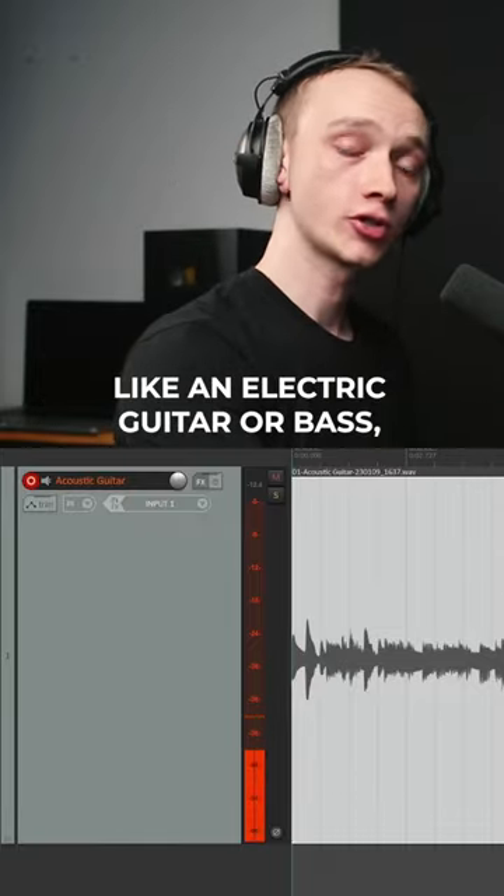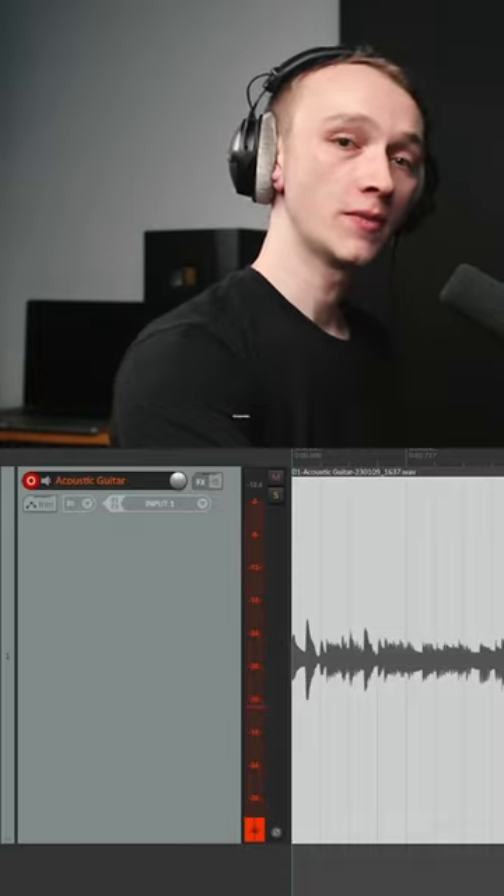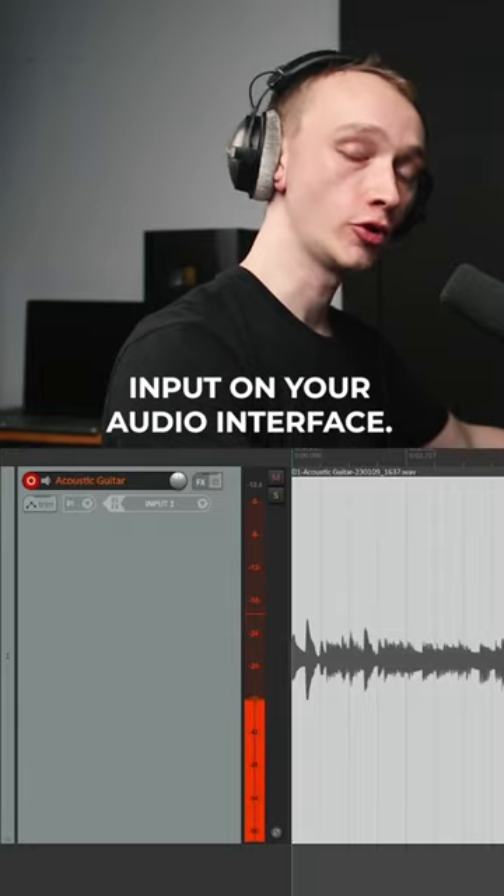If you're recording an instrument like an electric guitar or bass, you don't necessarily need to use a microphone. In many cases you can connect your instrument directly to the instrument input on your audio interface.